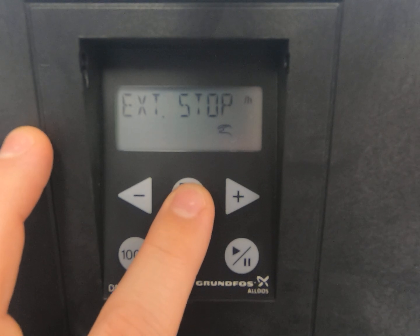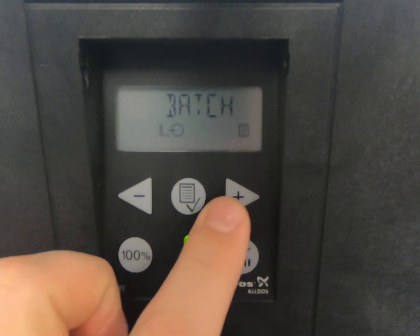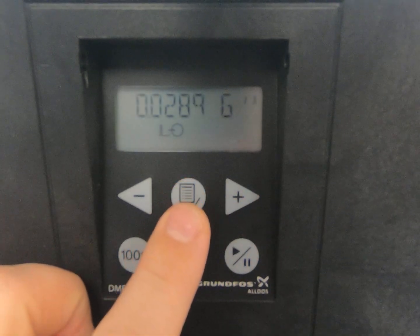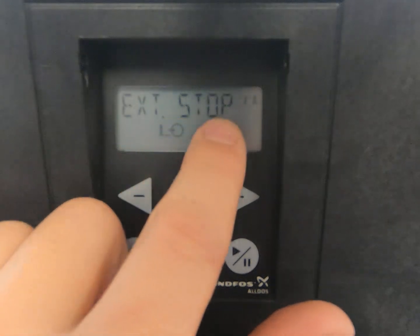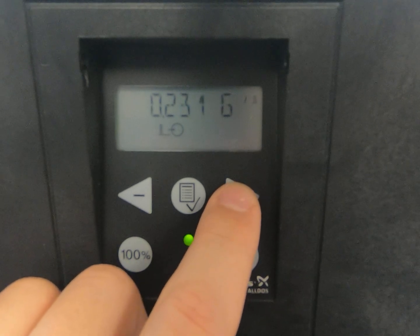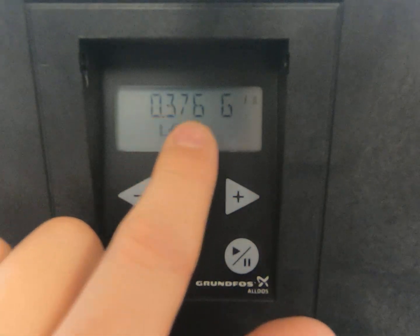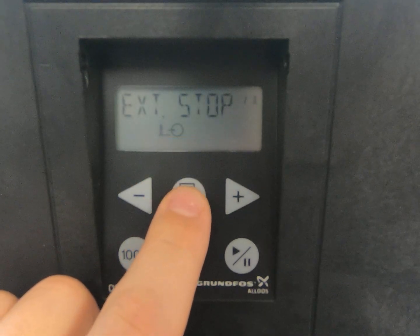Now we're going to change the function of this pump by going to the menu and scrolling over to batch. Hit enter. We're going to change that batch value to whatever the HMI is set at — in this case it is 0.37.